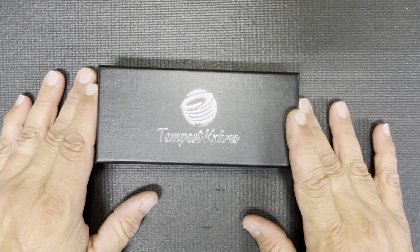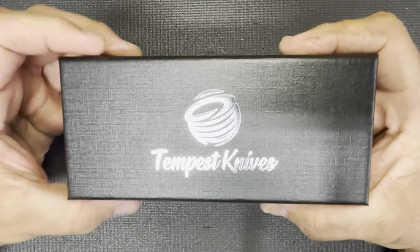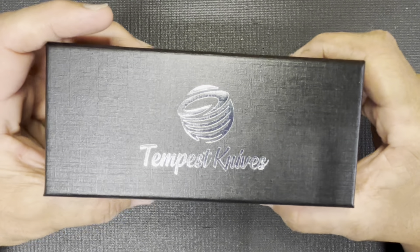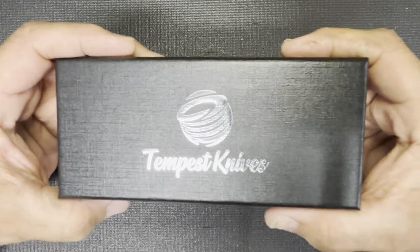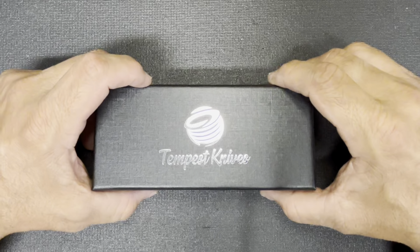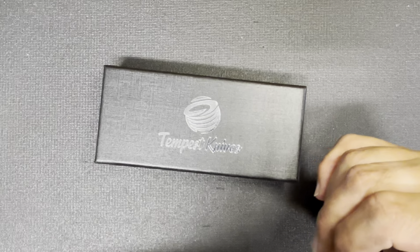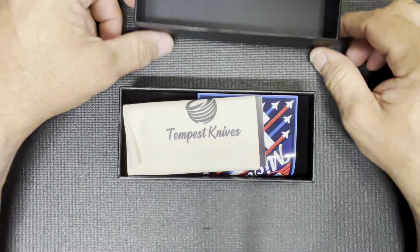If you don't know what Tempest Knives is, you need to check them out — I'll put a link in the description. Casey Spiron over at Tempest Knives is doing amazing things and I love his designs. I have the Microburst, but I don't have it with me right now. He came out with this design and it checks all the boxes for me. As soon as it dropped I was on my phone trying to get it — I've missed out on a couple drops before and it's the worst. This time I made sure to get the model I wanted.